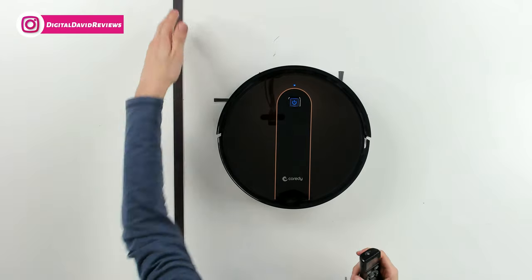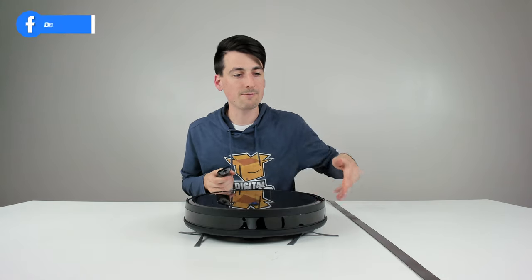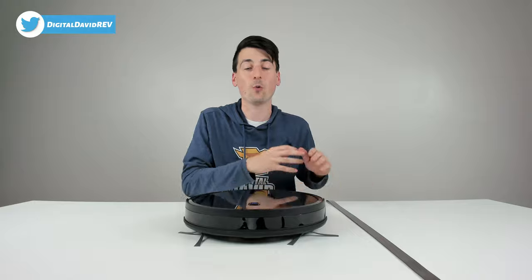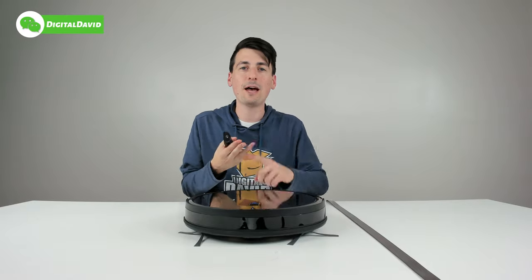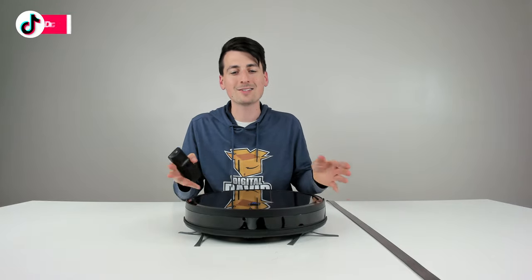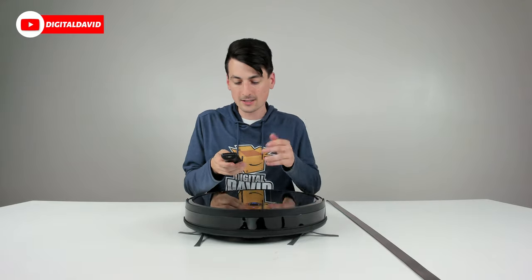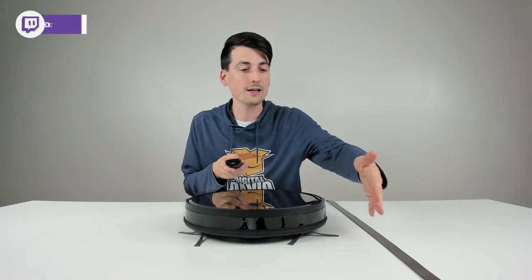I have a boundary strip installed right here, and we're going to test if the vacuum will cross that threshold. Boundary strips are great to prevent your RoboVac from going into an area you don't want it in — think thick shag rugs, around your Christmas tree, pet food bowls, shoes with shoelaces that could get tangled, or lots of wires and cords. Let's enable a quick spot cleaning mode and see if it tries to cross the threshold.